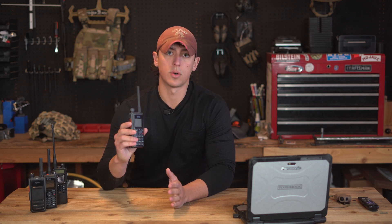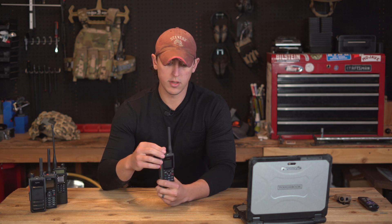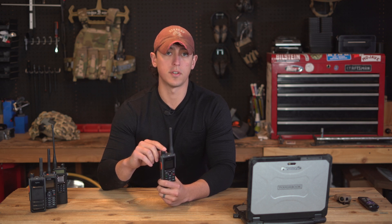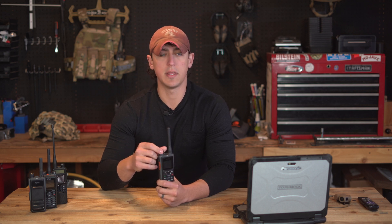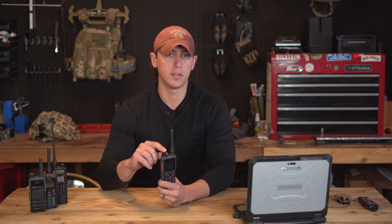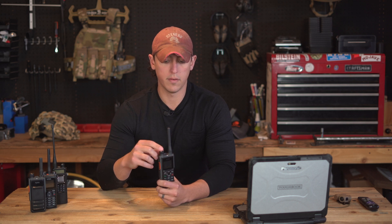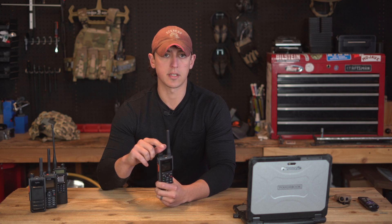This radio can store 1,024 channels in up to 64 zones. One nice feature is that the channel knob, which also doubles as the volume knob, is not indexed, so you can spin it as much as you like until you find the last channel in your zone. You're not limited by a physical index on the channel knob.